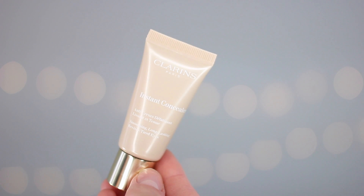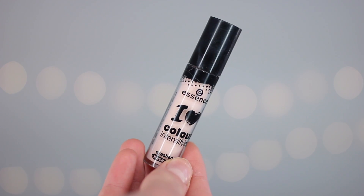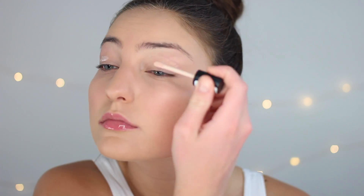Next, to conceal my under eyes, I'm just gonna take the Clarins Instant Light Under Eye Concealer. This is really brightening and it helps cancel out some of my discoloration, so pop that under your eyes and take the Beauty Blender to blend everything out. Then I'm going in with the Essence I Love Color Intensifying Eyeshadow Base. This is gonna be really good at evening out your eyelid and making sure the pigments of the eyeshadow we put on top really pop, stand out, and last all day. Just pop that on your lids and blend it out with your finger.